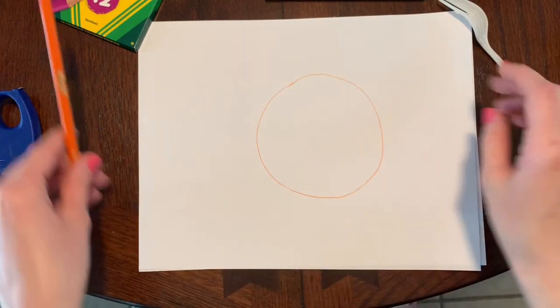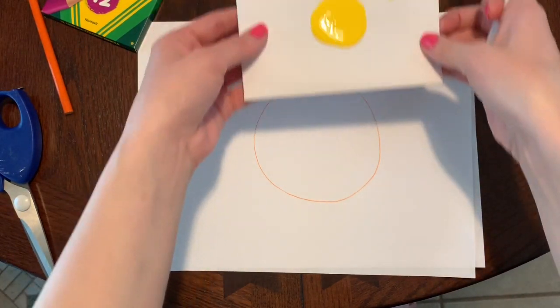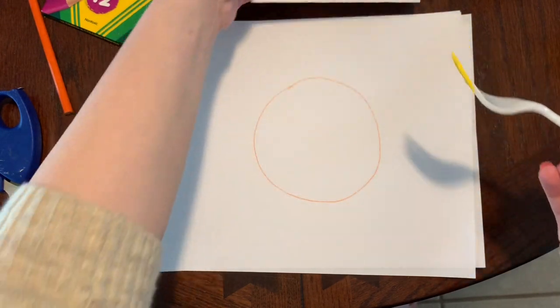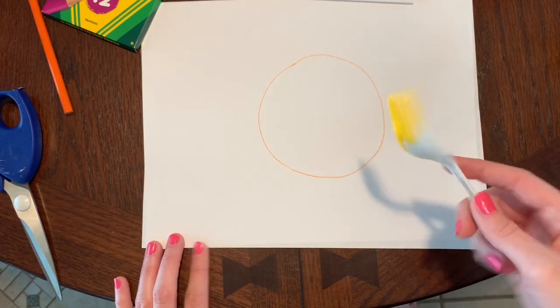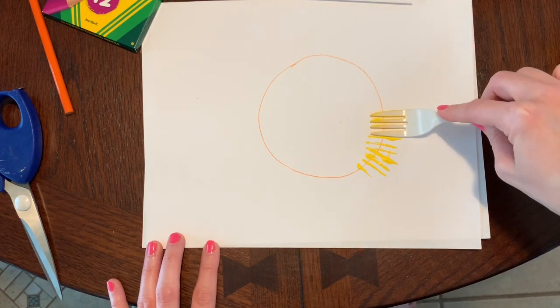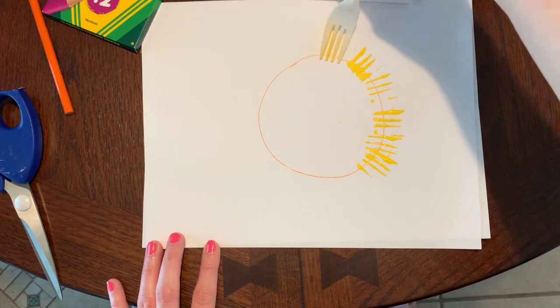Now that you have your circle, you're going to take your plastic fork and dip it into some yellow paint. Now we are going to go around the circle with our fork pressing down. We are now making the chick's fur.